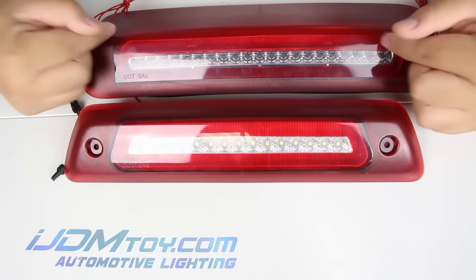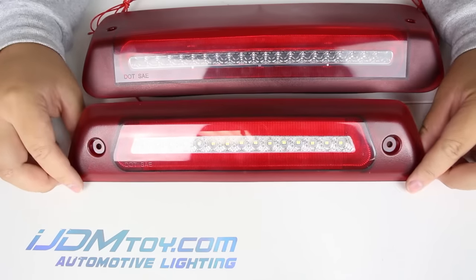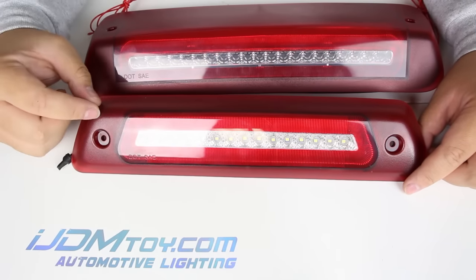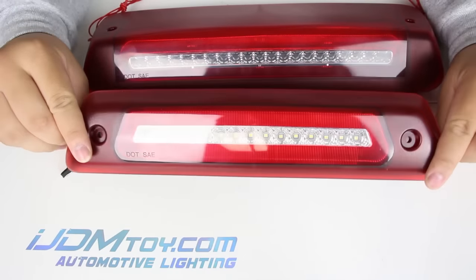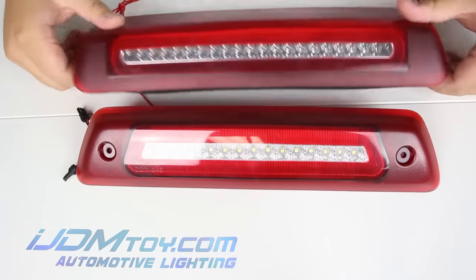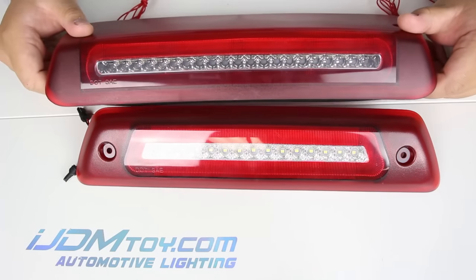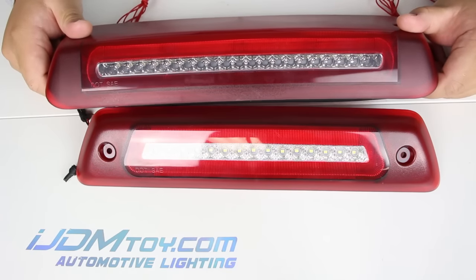Hey guys, welcome back. Today I'm going to show you iJDM Toys' new line of LED high mount assemblies with a three-in-one function design. I have two sets with me today — this one is for the 2009-2014 Ford F-150 and Raptor, and this one is for the 2004-2008 Ford F-150, 2007-2010 Ford Explorer Sport Trac, and the 2006-2008 Lincoln Mark LT.